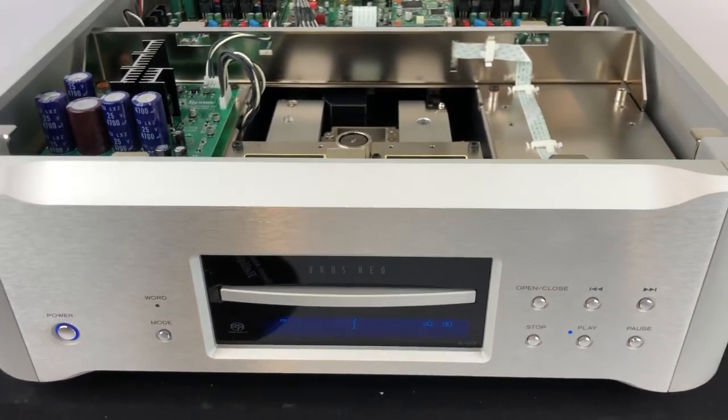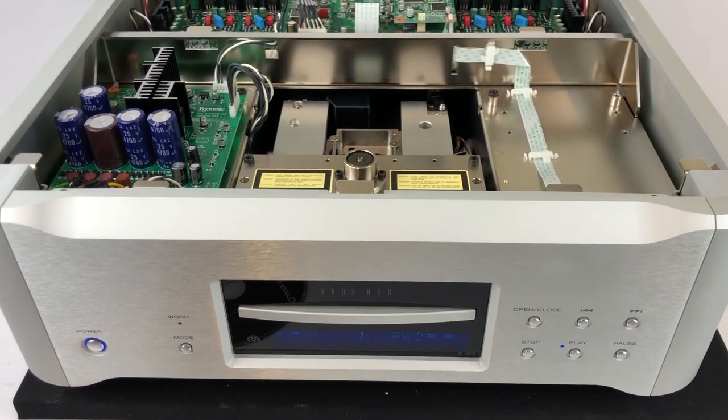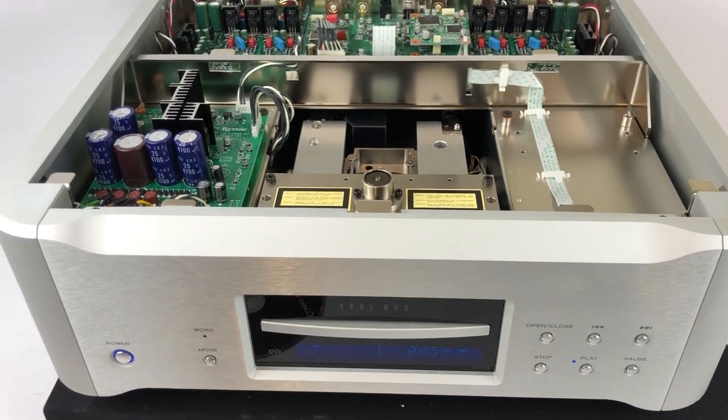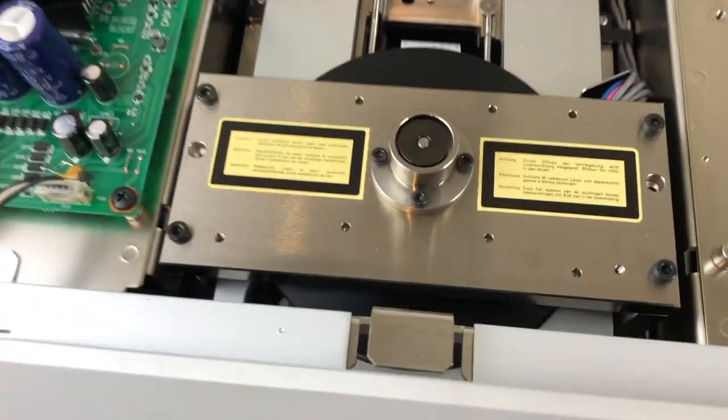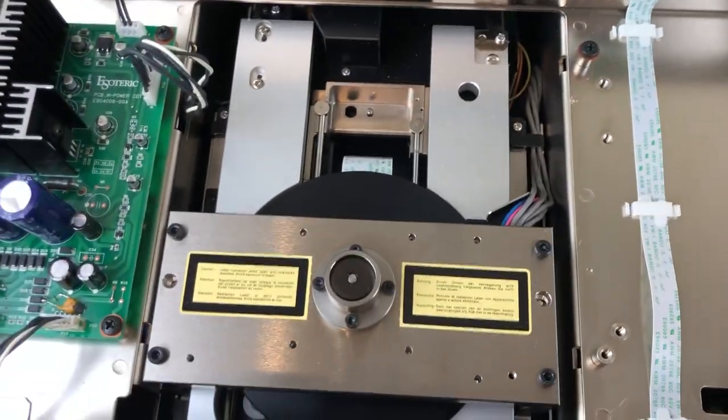It's a bit of a noisy player in terms of the motor spinning. You can hear it when there's no music playing, even with the top on. I think it's because of the mass of the entire disc system — it's not just spinning the disc, it's actually spinning the whole clamping system.